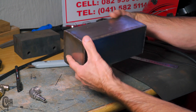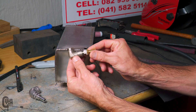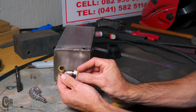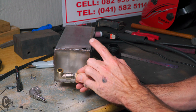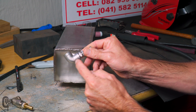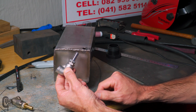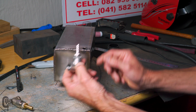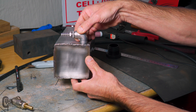Now we need to weld the bottom outlet on. There has been a slight change of plan — I was originally going to use that 90-degree piece, but after cutting and cleaning it up I found it's actually a brass 90-degree elbow. Unfortunately we can't TIG weld brass onto stainless. So I ended up going out and getting a 3/8-inch stainless 90-degree bend — 316 stainless — with a stainless barbed end. I also had to buy a little adapter since I couldn't get the right size to fit directly. Same principle though: we're now going to weld it onto the bottom.